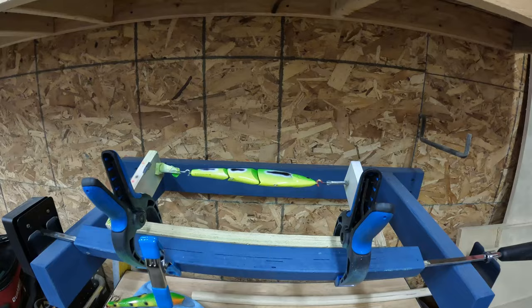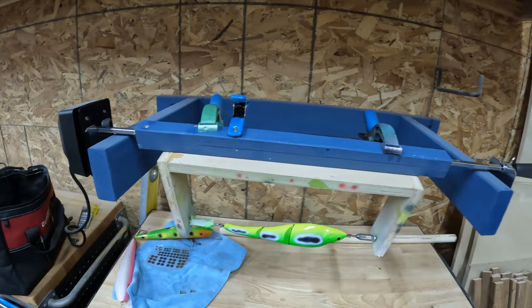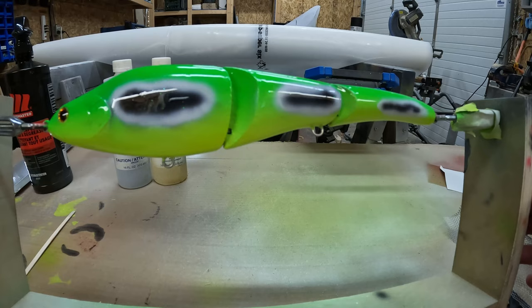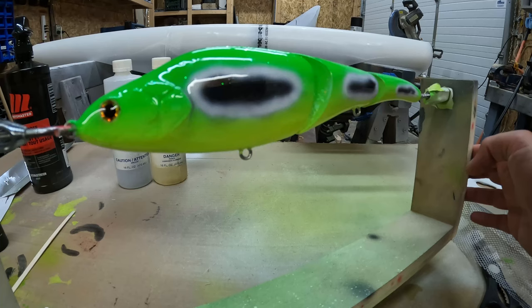The epoxy has cured for 48 hours and she's ready to fish — which is good news because I just lost my other lure this past weekend. I think it looks pretty sick.